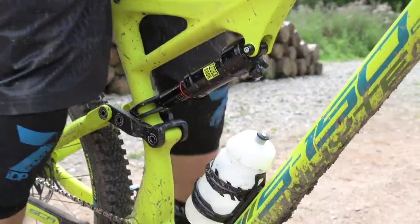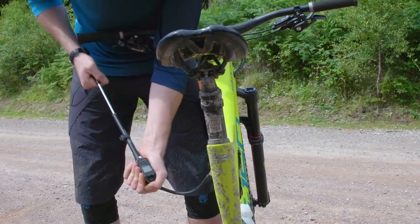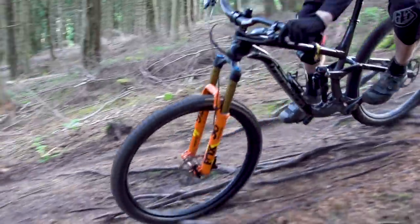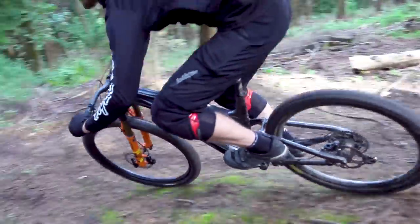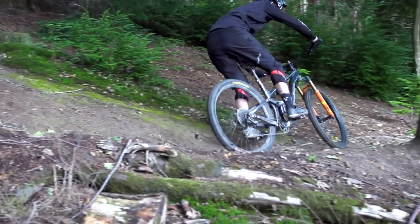A few months ago we made a video which we hope will give you a good baseline setting for your suspension. Now in this video what we wanted to do is follow up on that and give you some tips on how you can fine-tune your suspension setup to your specific style of riding. It's a good idea to watch that video first — you can find a link down in the video description.